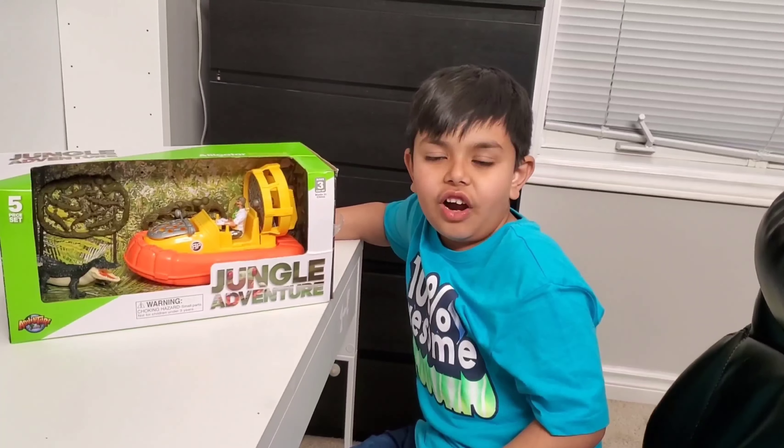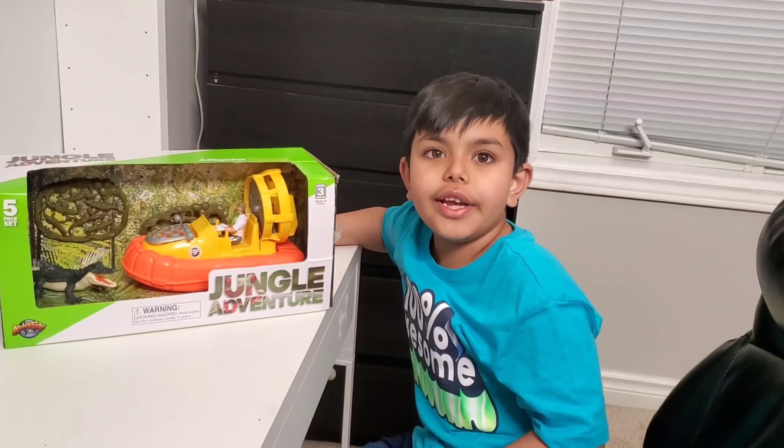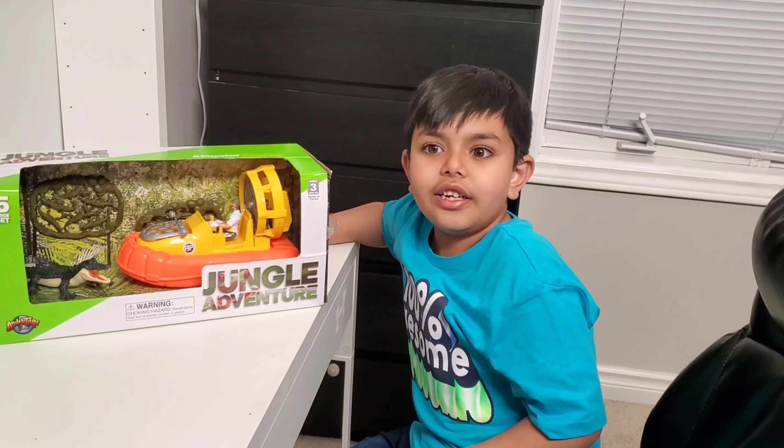Hi guys, today I went to Safari Niger and I got this toy. It's an alligator jungle adventure set and let's do the unboxing.